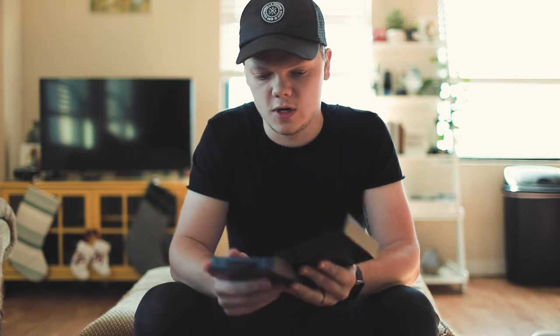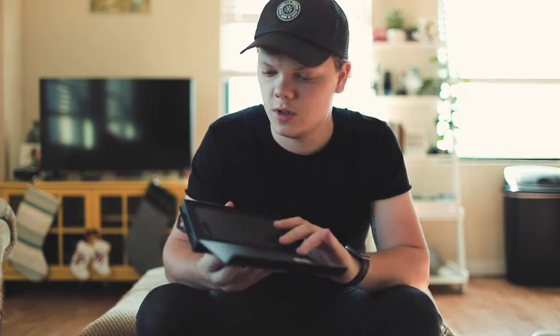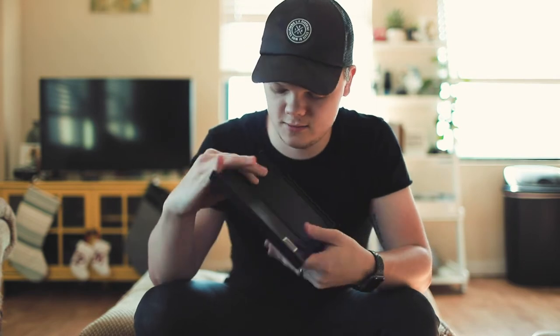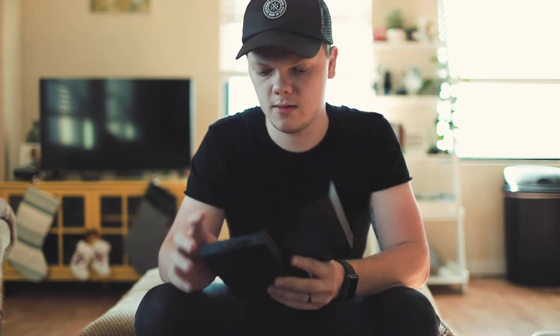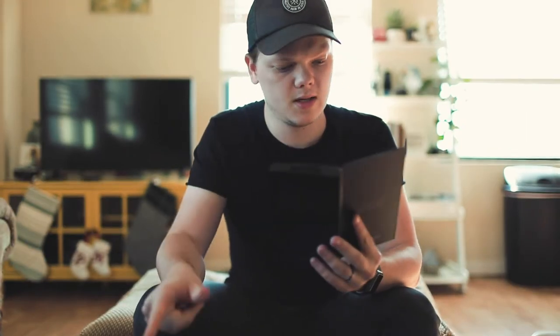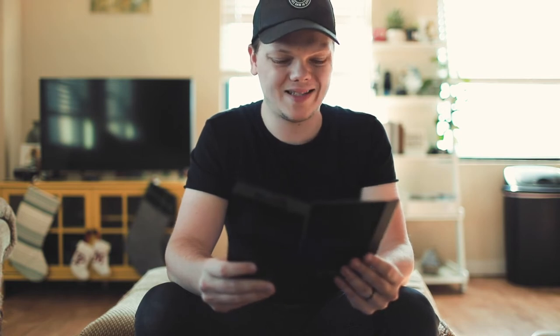And yeah, so right out of the box — ooh, look at that. Would you look at that? Just like butter, smooth like butter. Anyways, I've got the case and a little note. Enjoy your Pitaka product. I will. Thank you.